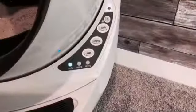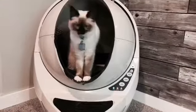It lights up blue when it's ready to use. After the cat uses it, it'll switch to red and have a timer before it starts its cycle.